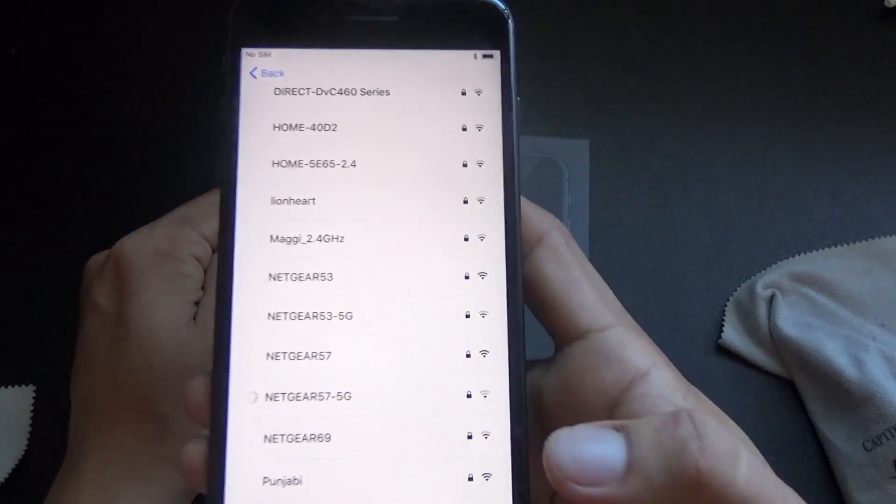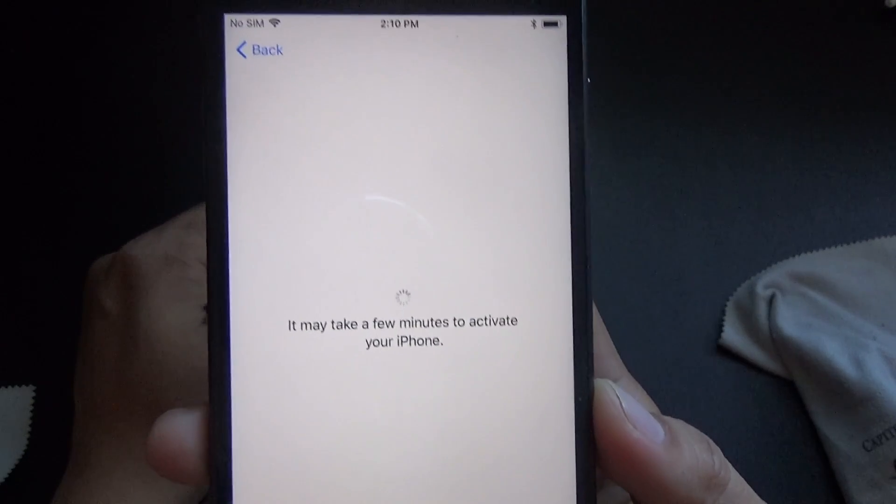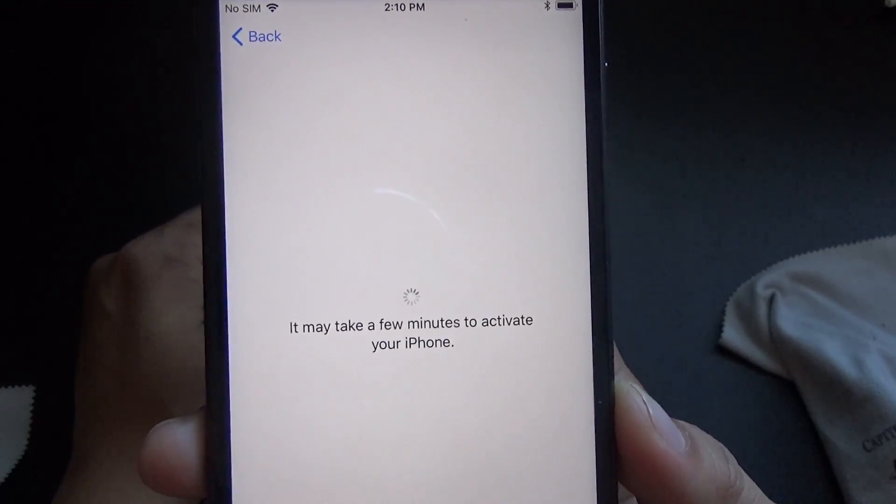Sorry about that guys, I feel a little bit sick. As you can see, I'm connected through the Wi-Fi.